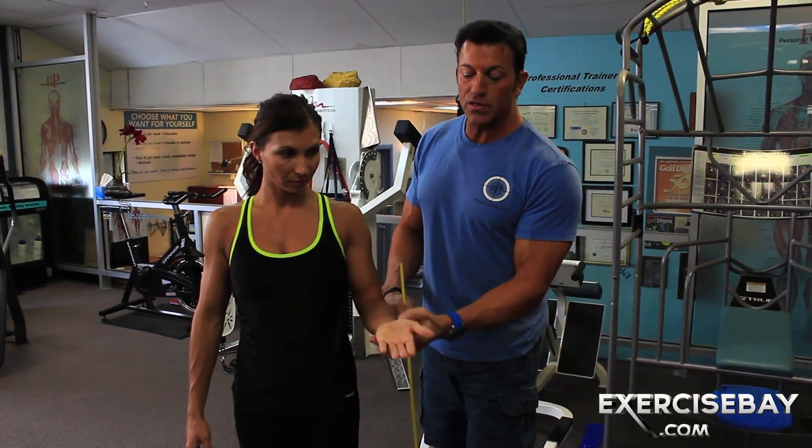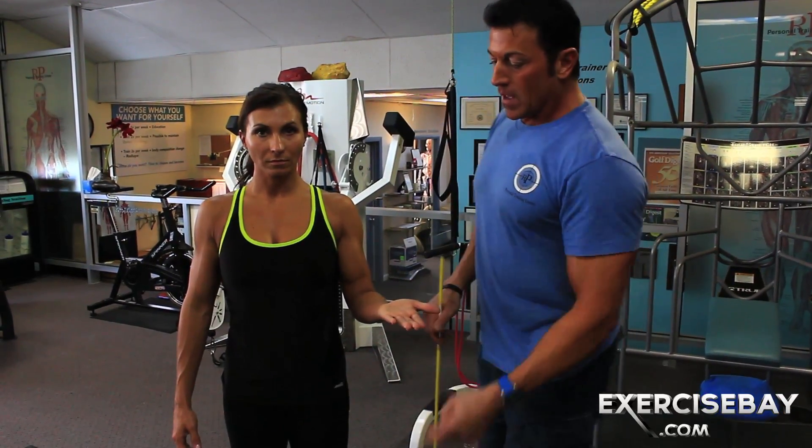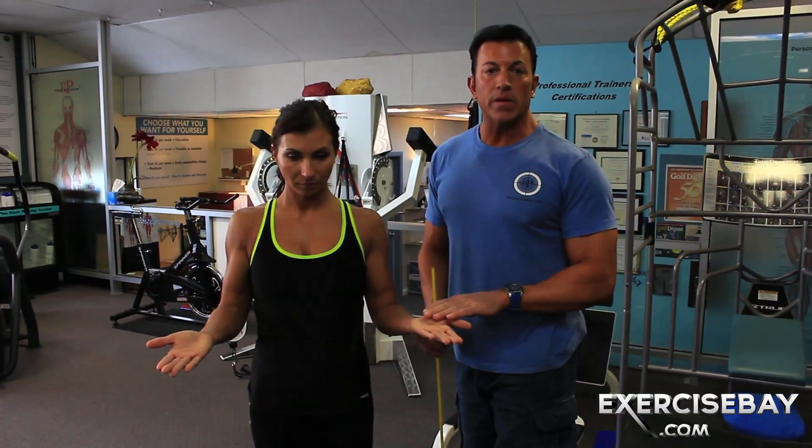Right now we're going to be talking about just the bicep itself. We're going to take everything in a supinated position. We're also going to think about people that have the ability to pronate and supinate properly.